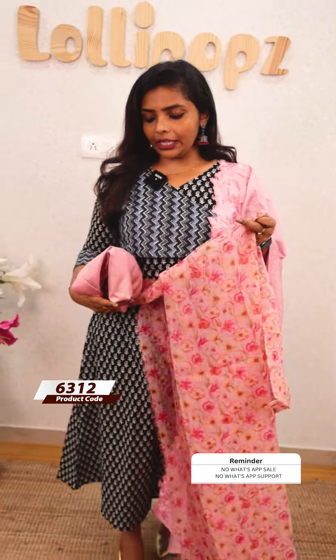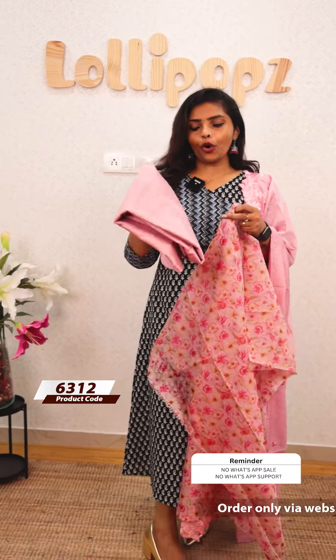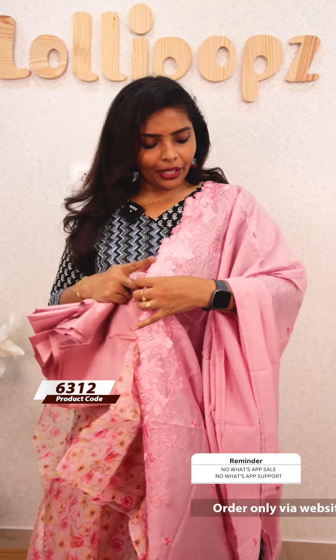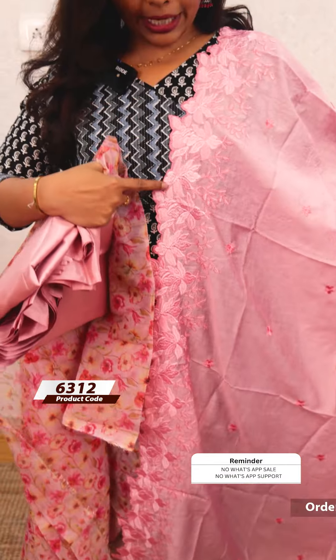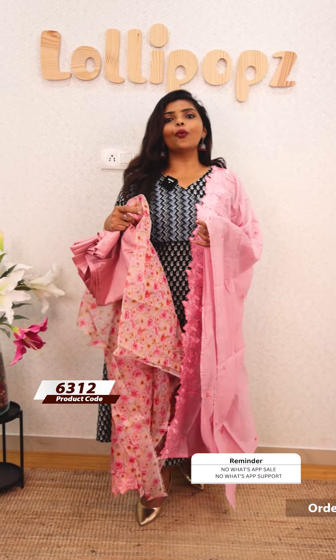It is a very elegant set. The bottom is the shandon fabric. This is a beautiful lining — the bottom has lining. This is a semi-silk fabric. The sides are completely embroidered. The price is Rs.1445.